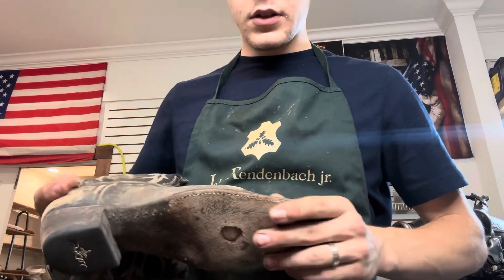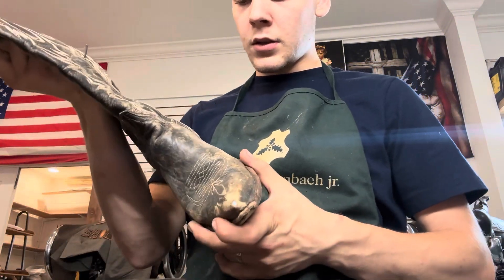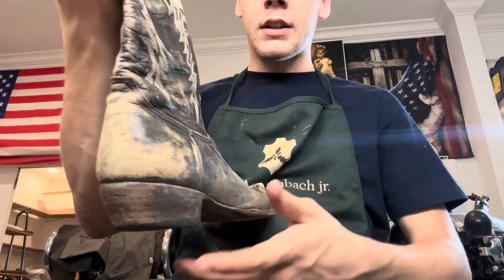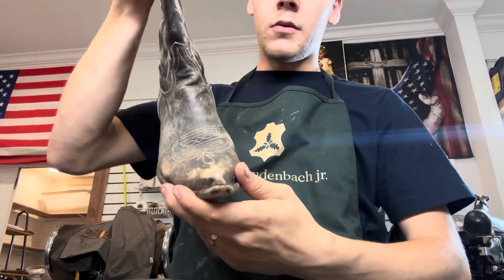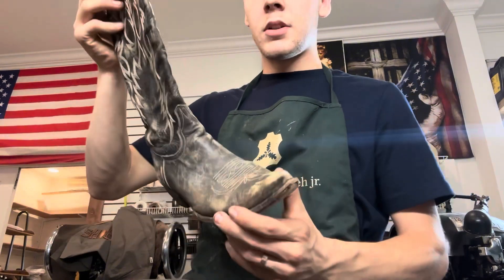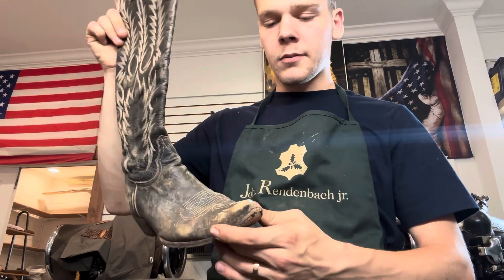New rubber heels, new welts with that toe cap. These should be pretty dang cool after they're done. Before you guys ask, this is a distressed boot and it's meant to look that way. So we're gonna keep it as original as possible — we're not gonna be dyeing anything, just want to keep the original look and get them back to working order. So let's get started.